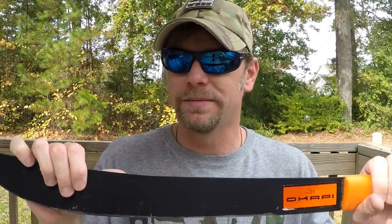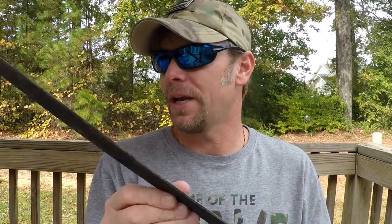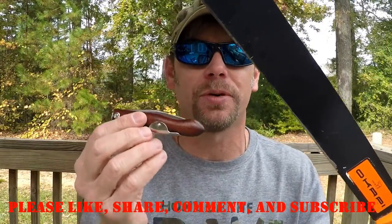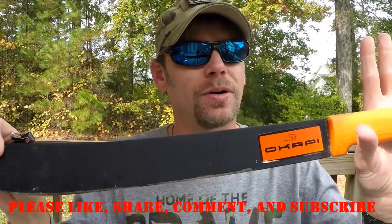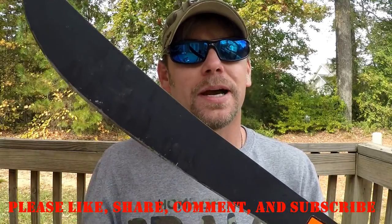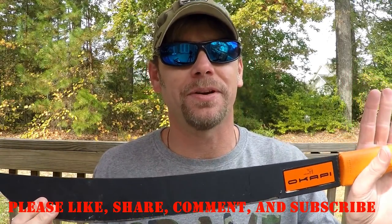I don't need a sword, but I kind of really want one. Anyway, okay guys, hopefully this will help you in your next purchasing decision for a slip joint or a machete. Go Okapi — these things really work, they really work really well. In the meantime, be prepared, have fun, and shop at CAS Iberia.